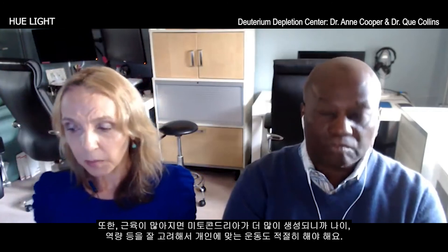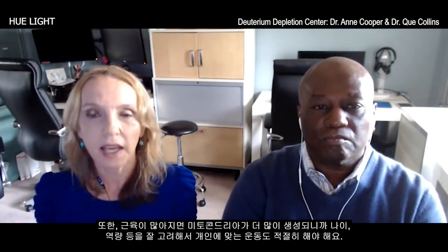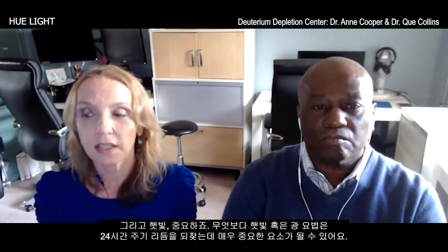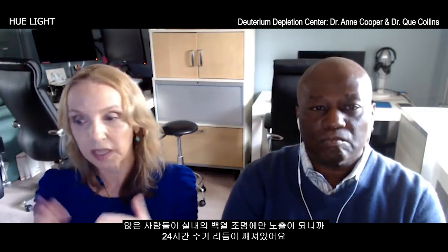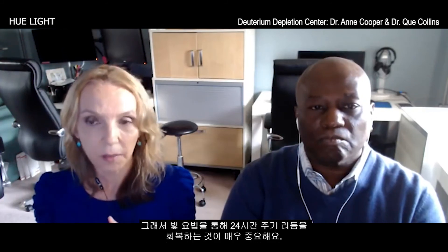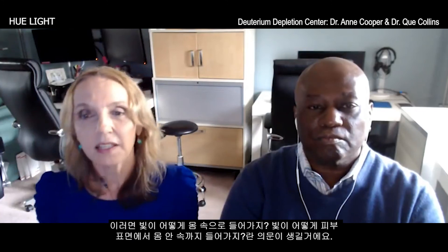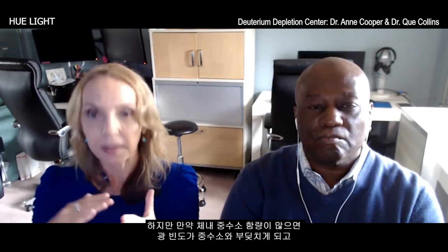For the food component, we teach people how to eat a deuterium depleted diet. We also make more mitochondria by building muscle, so appropriate exercise is important depending on the individual's age and condition. Sunshine is very important, as is light therapy in general, to help heal the circadian rhythm. Many people have a disrupted circadian rhythm from being indoors with unnatural light — especially at night, confusing the pineal gland so it doesn't produce melatonin to help with sleep. We use light therapy to heal the circadian rhythm. We also have light receptors deep inside our gut and body that receive light via frequency resonance through the skin.